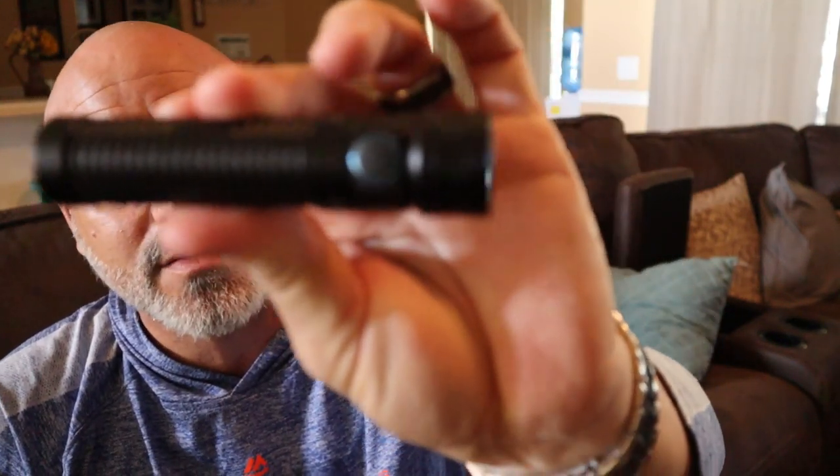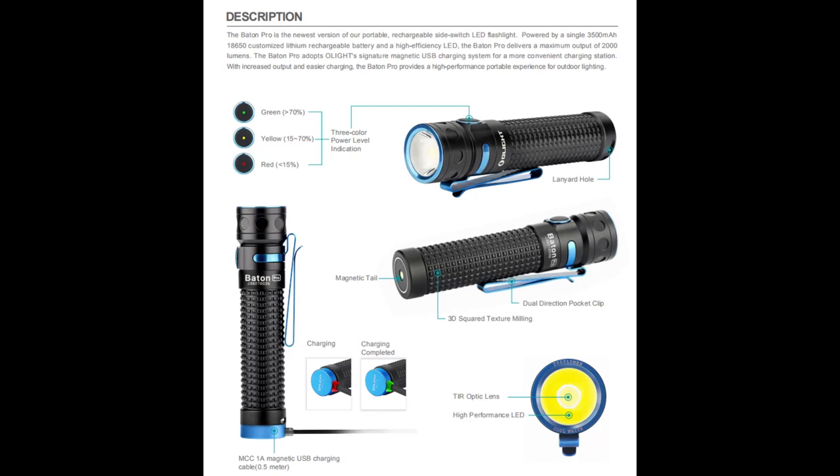That's 2,000 lumens in this little flashlight. I remember when you'd get a flashlight and it'd be like, oh, it's 400 lumens, oh it's really bright. This little sucker — 2,000 maximum output lumens. 132-meter throw, so it's got a very, very long beam for a very short flashlight.